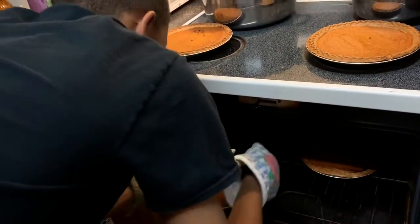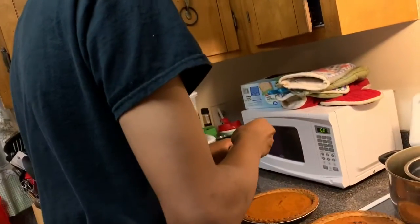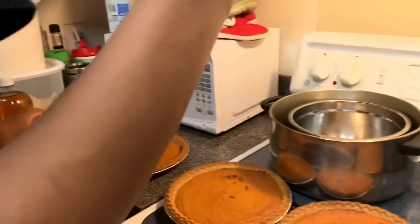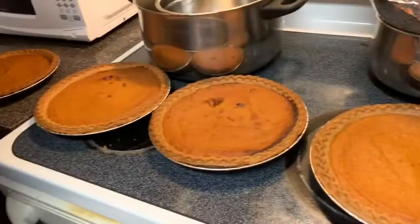Now we got to check our pies — we have two of these done. Always stick a toothpick in your dessert when checking to see if it's cooked all the way through. It still looks like you have something on it. I think it's just that one, so a few more minutes in — yeah, okay.